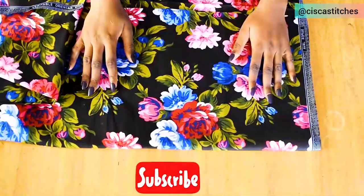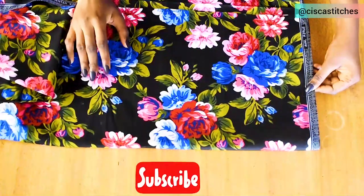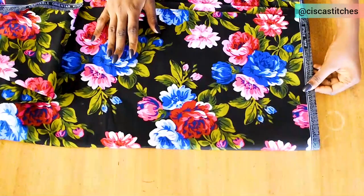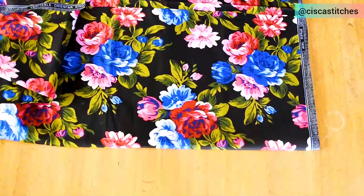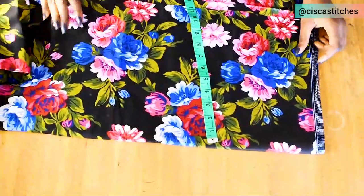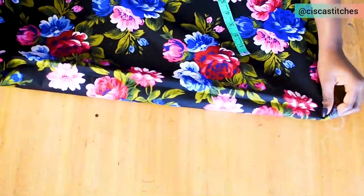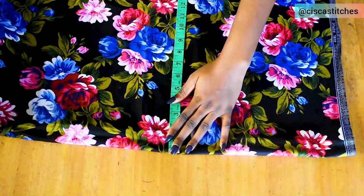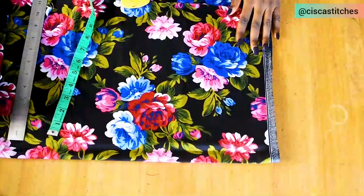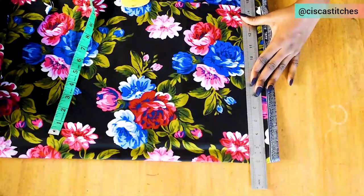The next thing I'm going to do is fold the fabric to my bust circumference divided by four, plus three inches, starting from the back first. My bust circumference is 37. 37 divided by 4 is 9.25, so 9.25 plus 3 is 12.25. I make sure I fold my fabric to that — I have 12.75 so I'll just leave it at that. Then I draw a straight line at the top, making sure I have a bit of allowance on the fabric.